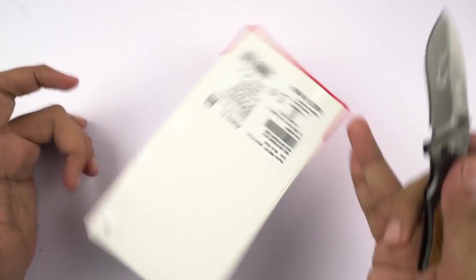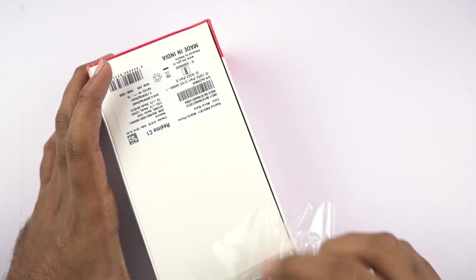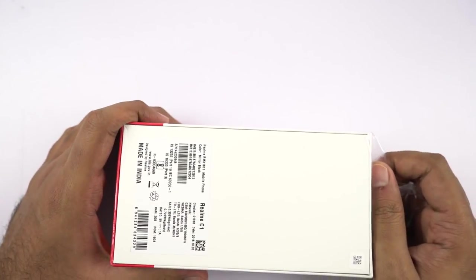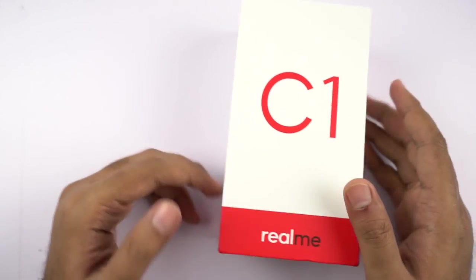As you can see, there is no seal at all. I'm kind of scared of unboxing phones without a seal. Especially these phones and Apple phones, they should really have some kind of a seal.